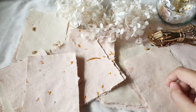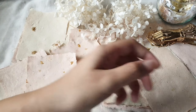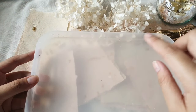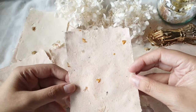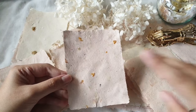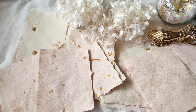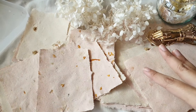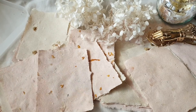Hey everyone, Charmaine here. Today we are making handmade paper without a mold and deckle. As you've seen in the title, we're going to make handmade paper using a shallow tray. I'll show you how to do it without the frame — just the tray and cloth. I actually saw somebody do it on YouTube and followed her method; I'll link that video in the description below.